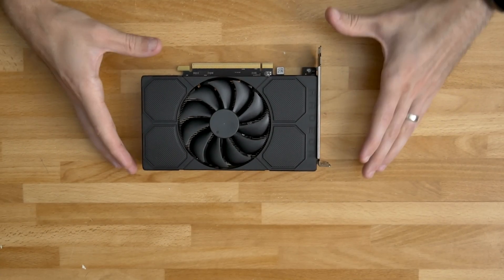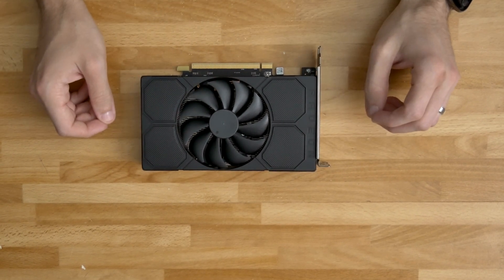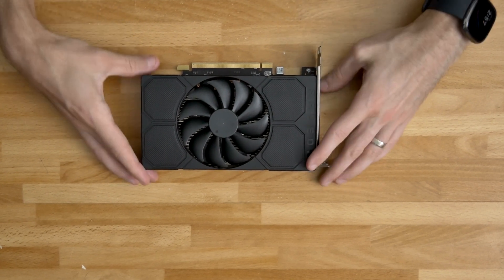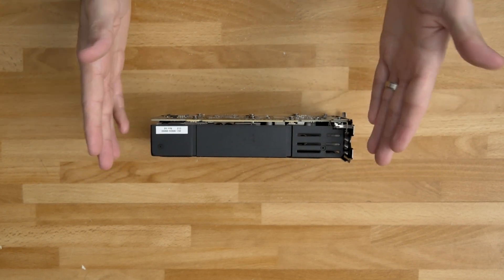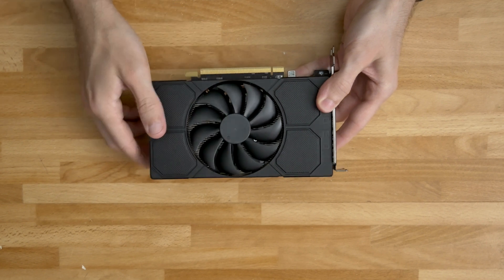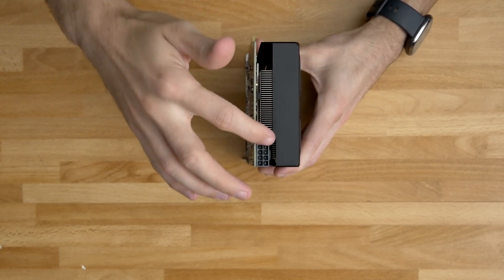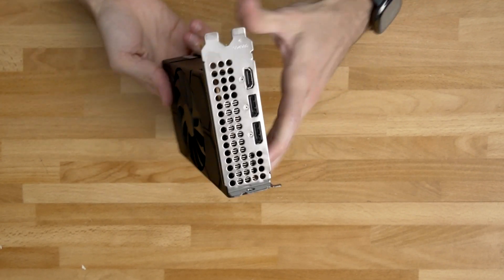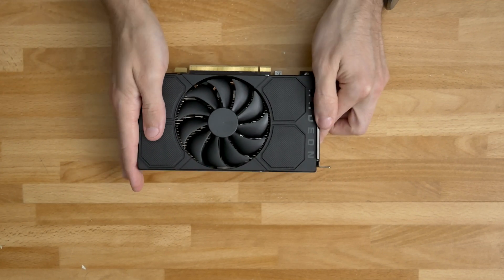Before I tear it down, I want to go over a quick physical overview. We have a pretty short card here with the PCB and cooler being the exact same length. It is a standard double-width card with a plastic shroud and a single fan in the middle. Air will escape a little bit out the back, not very much on the bottom side by the slot, not very much on the top side, and then out the front is the other place air will be escaping from this cooler.